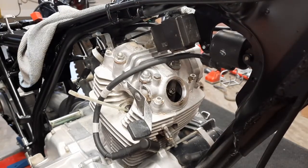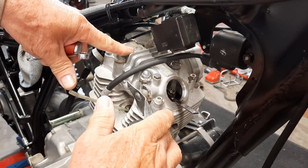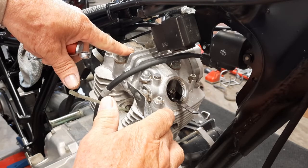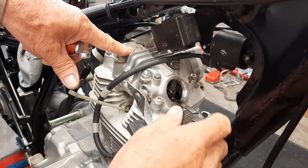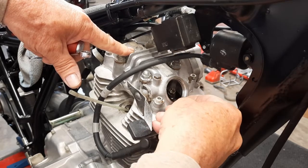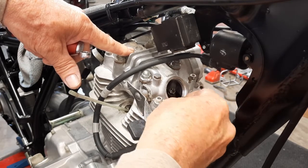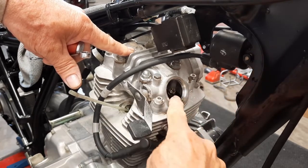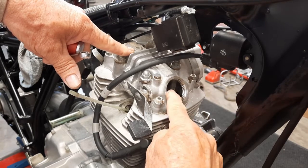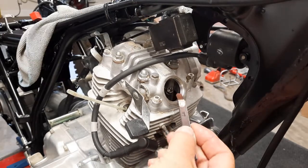One more important thing: the motor needs to be cold — cold overnight or at least four to five hours — before doing the adjustment. Now you can see I went too far; I can't get the feeler gauge between the stem and the rocker. The slot was straight up and down and I've got it almost an eighth turn, so I need to back it off a little and I should be perfect.